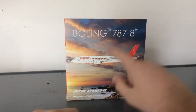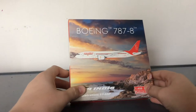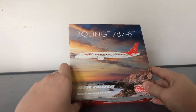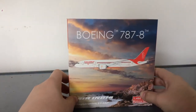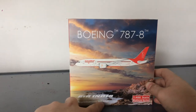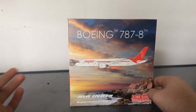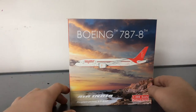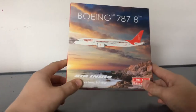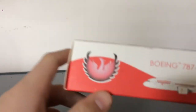This is the Air India 787-8 in the Mahatma Gandhi livery, and I don't know why they chose a seaside background when it's not really near the coast, but that's beyond me. You have 'Air India' down here, the registration which is Victor Tango Alpha November Papa, and it's a 1:400 scale platinum series. I have no idea what the platinum series means with Phoenix — please comment down below. On the side you have the Phoenix Models logo, '787-8,' the aircraft, and a blue line.